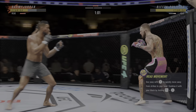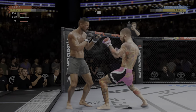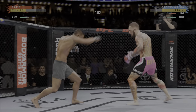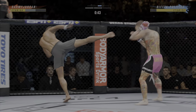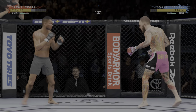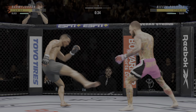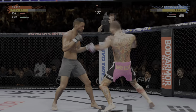What a punch. Nice one-two there. Glancing right hand upstairs. He continues to do a nice job here defensively — protecting his head, raising the guard, and really frustrating the offensive fighter a little bit. Lesson one in boxing class: hands up, chin down.